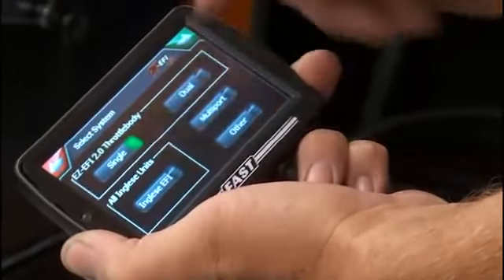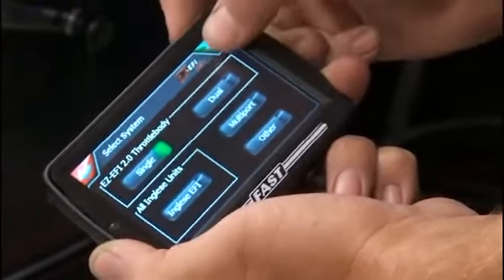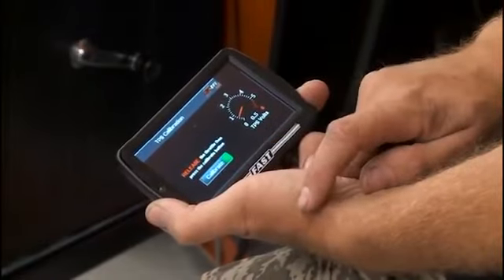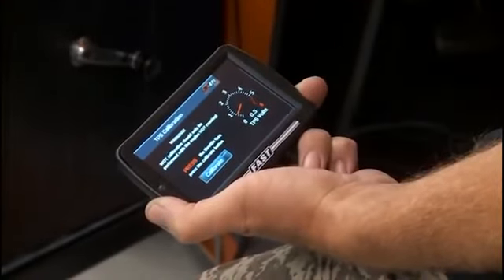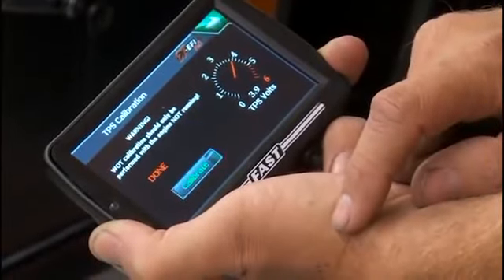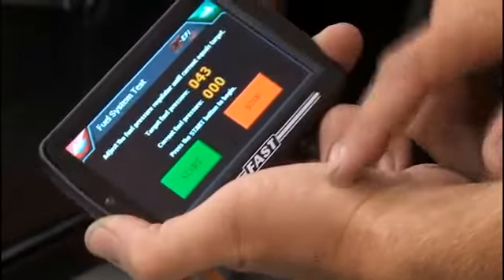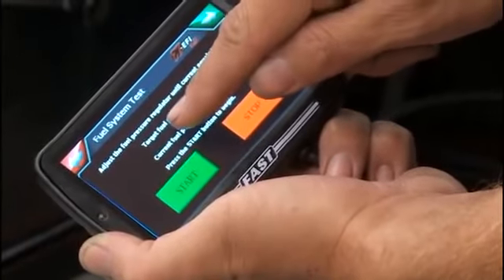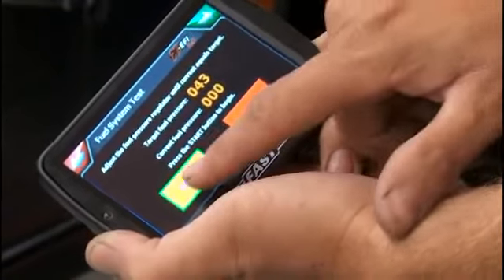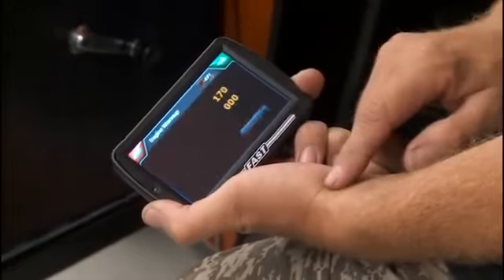Next is the TPS calibration. First with the throttle closed, hit calibrate and it records the voltage at closed throttle. Then open the throttle all the way and calibrate it at wide open — and it's done. The next screen is where you set your fuel pressure. The target is 43 PSI and currently it shows zero. You fire up the fuel pump with the button — you can hear it running — and there's our current fuel pressure at 43 because I've got it preset. Very simple.